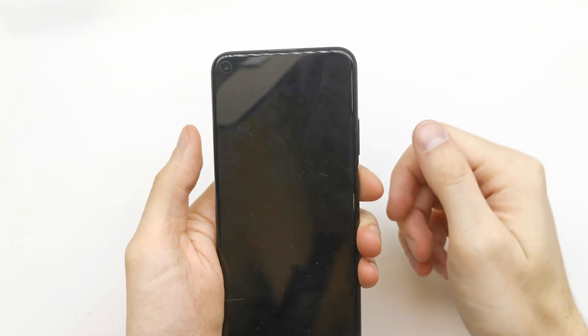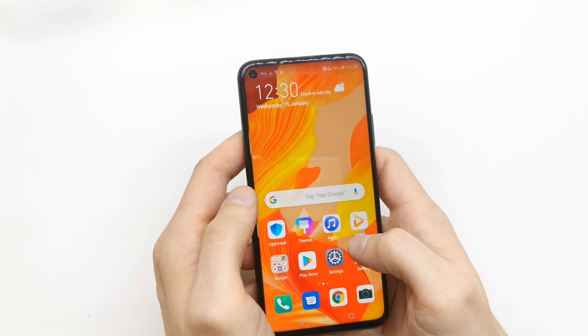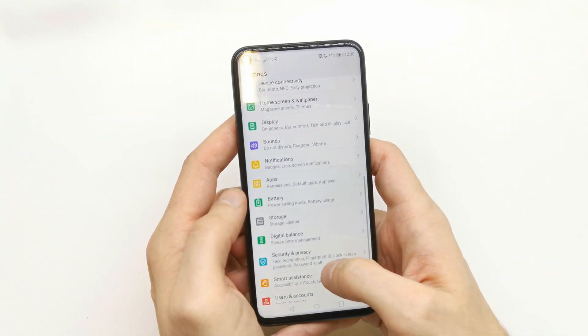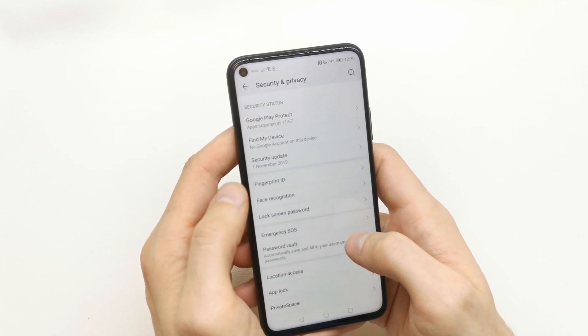Hi, welcome back on the With Yourself channel. Today I'm going to show you how to add the lock screen into your Huawei Nova 5T. To do this operation, go to your Settings and search for Security and Privacy.